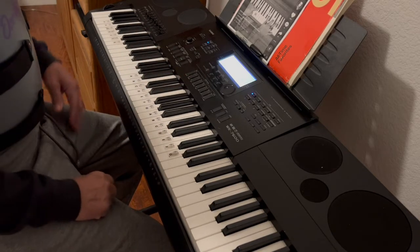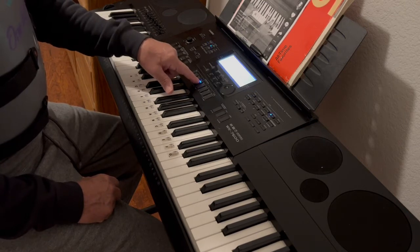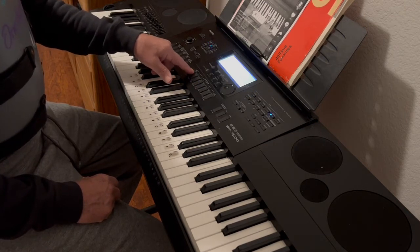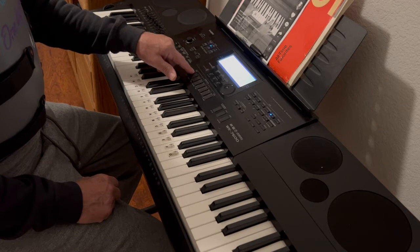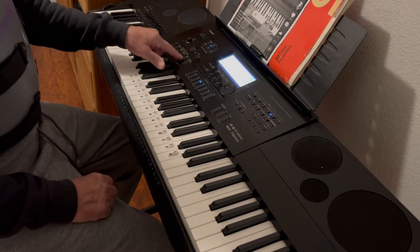Now I'm going to put a little rhythm with it. I'm on Bank One. Let's see — I'm going to go Bank One real quick. Hold on, I'm almost there. There we go. I'm on three. I'm going to start the rhythm.